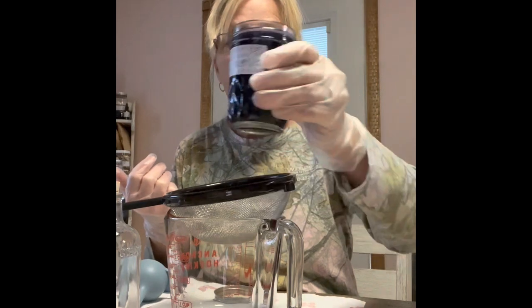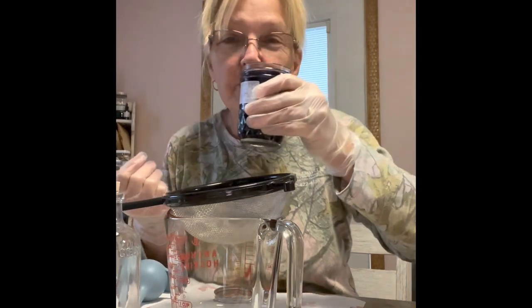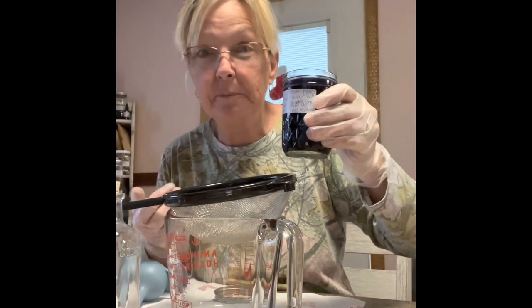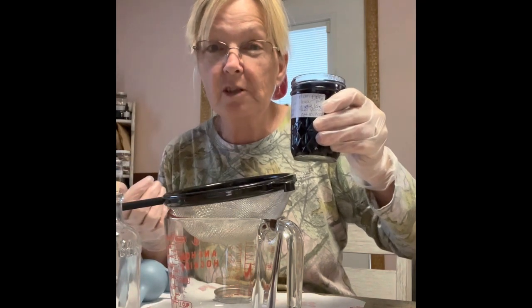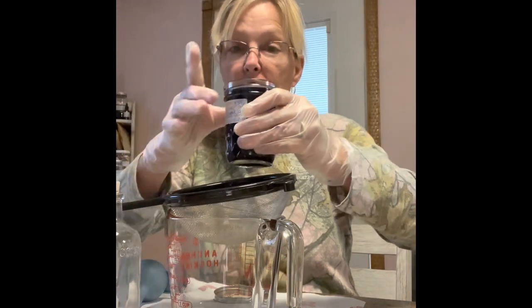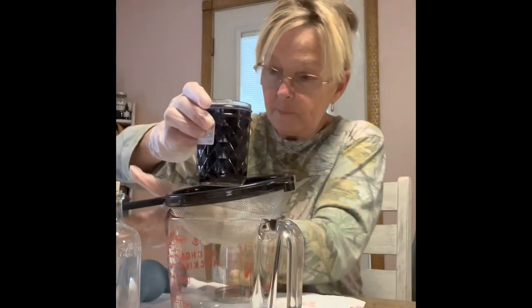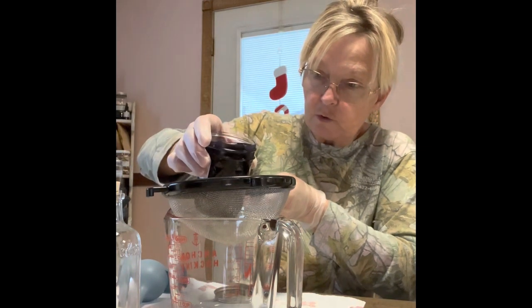Wow, is it pungent! It is strong. I guess that's why they call it ghost pipe and Indian pipe — it worked for them way back in native times and that's why they used it very, very sparingly. So we're going to go ahead and slowly pour this so I don't spill any.